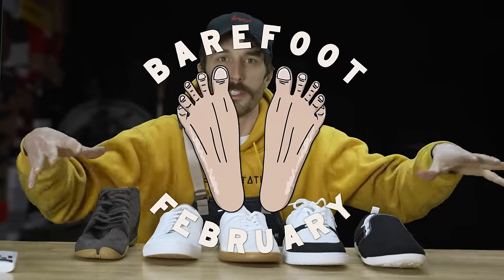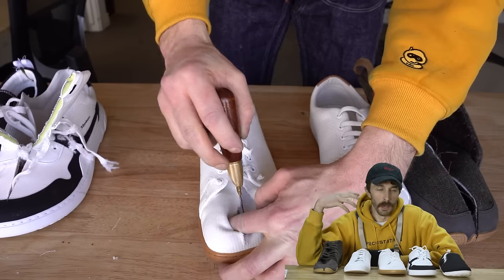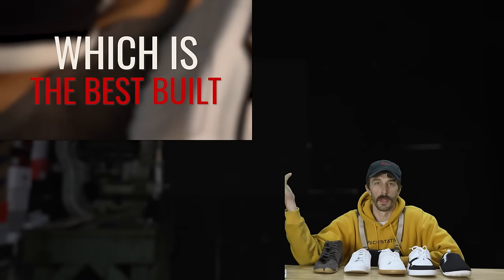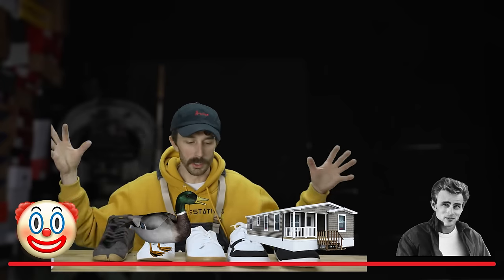We have five barefoot sneakers here. Some look like the thick cousins of their popular shoe alternatives, and some have their own unique look. We're going to cut them all in half and run all our tests to really see which is the best built, which is the most durable, which is the most barefoot, which is the best all-around, and most importantly we'll give each a ranking on the WPS scale from clown to cool.